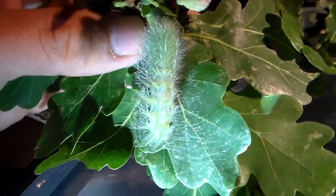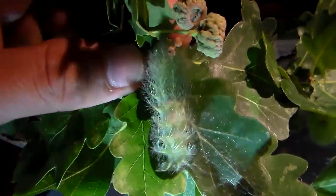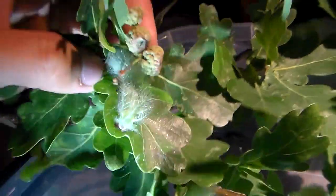Here, one is shedding skin — you can tell by the web. These species spin a little silk web before they shed their skins. This is kind of nice to see.